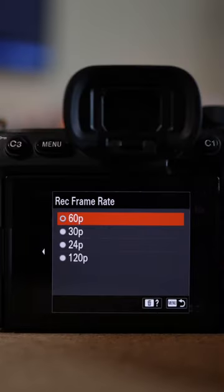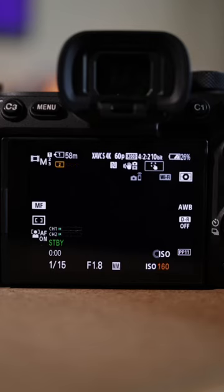Second thing are the record settings. I kept mine at 60 frames a second so you can still slow down the video in post. Last thing are your settings — you want to keep your ISO as low as possible. I kept mine around 160.